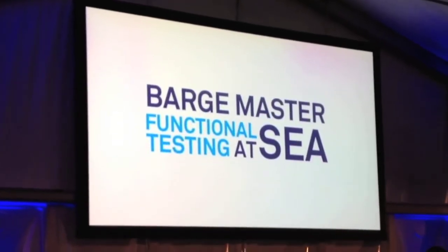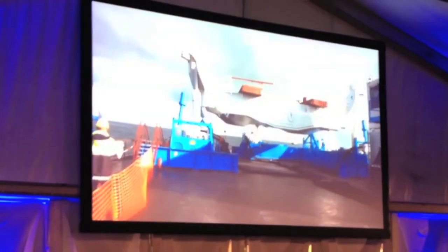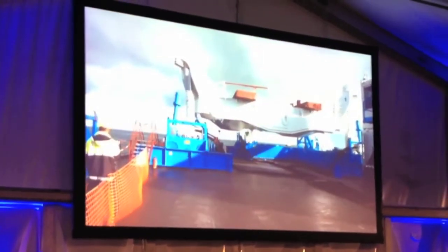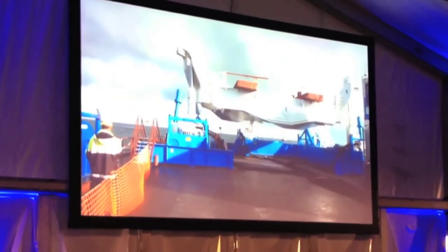First, we see the empty platform of the Paris Master. We did tests first without a crane on it, without a load on it, and here you can see the platform moving.